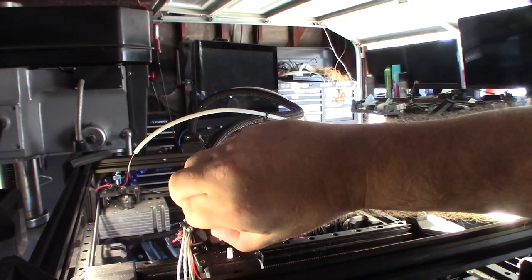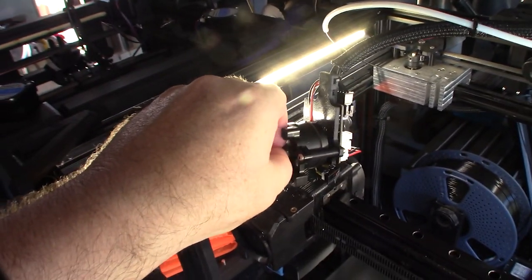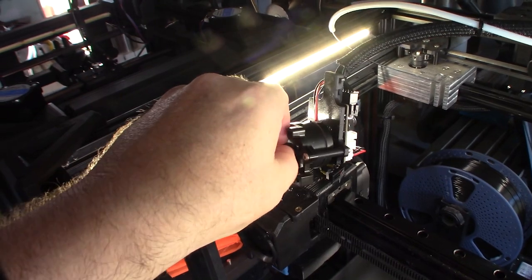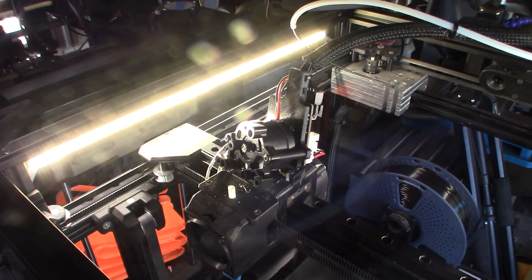You can free it and then it spins again, so it locks up and then you can spin it freely again, and then it locks up again. I'm guessing that's some bad bearings.